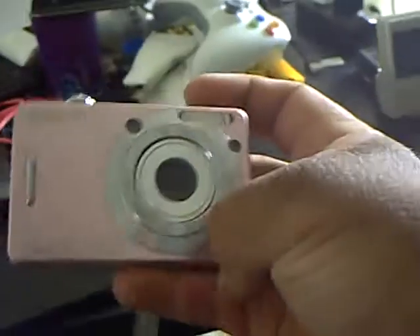Here's my Sony DSC-W55 camera. Not a bad little camera.